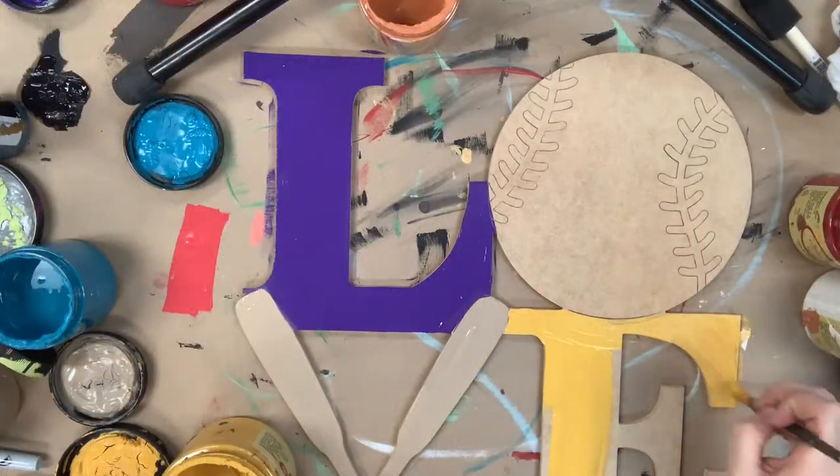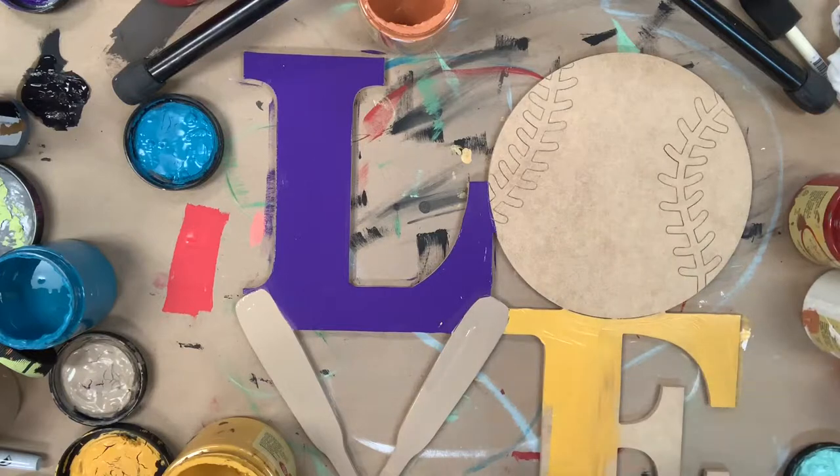I've gone in first and base coated the letters. I've used amethyst for the L, putty for the bats, and kernel mustard for the E. It would totally be cute if you would paint these in your school colors, which is why I chose purple and gold.